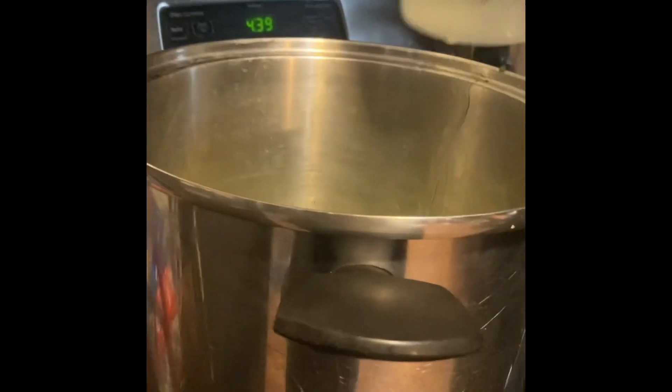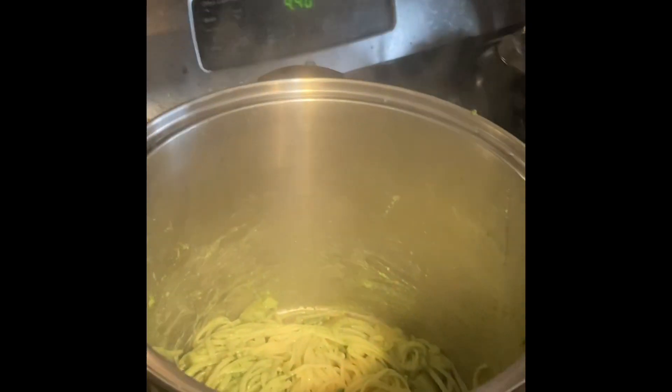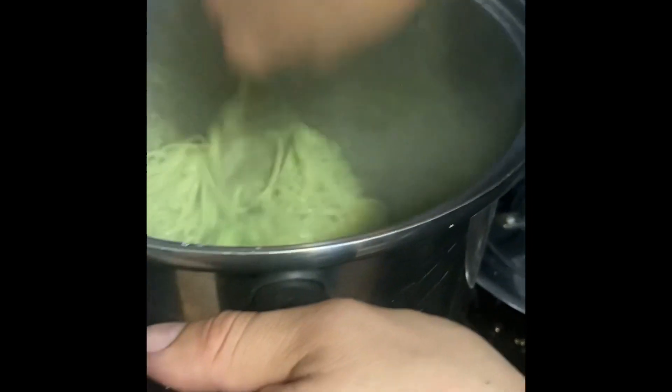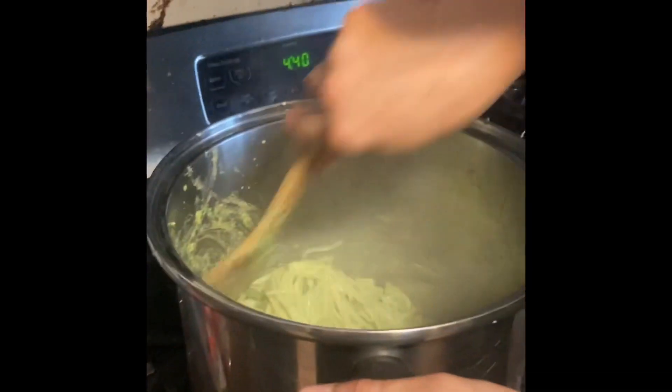And with a bit of pasta water, we toss everything in there. Oh yeah, look at that nice bright green color we've got going on. Now give it a tiny little bit more pasta water here. Look at that — nice creamy kind of pesto sauce going on here.